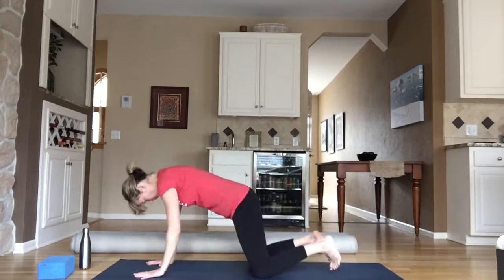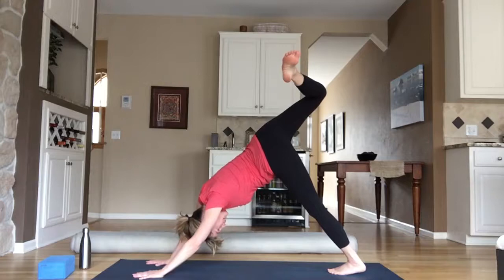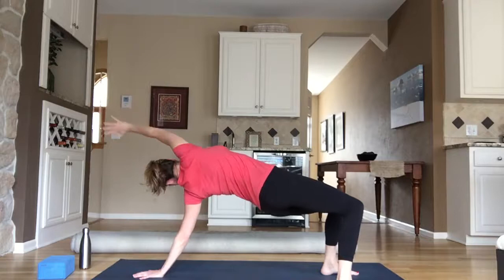Inhale, your right toes high. Bend your knee and stack your hip — this should feel good in your right hip flexor. Left heel can kind of melt toward the ground. Staying here is good, or if you want to flip your dog — pivot on your left leg, plant your right toes outside of your mat, then pivot on both feet. Send your hips to the sky and your gaze and your fingers to the sky. Inhale; exhale. Flip back, right toes high — then lizard pose: right foot right next to right hand.